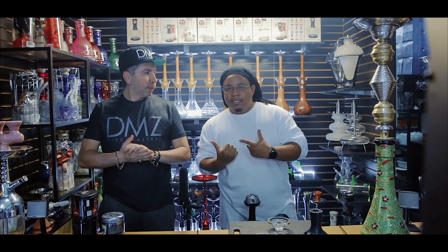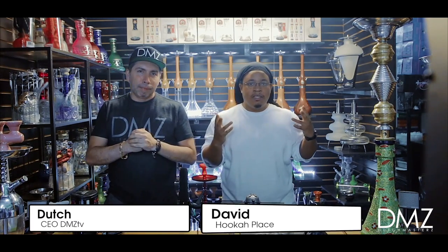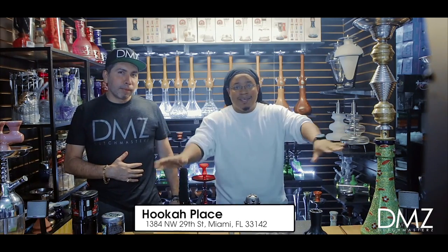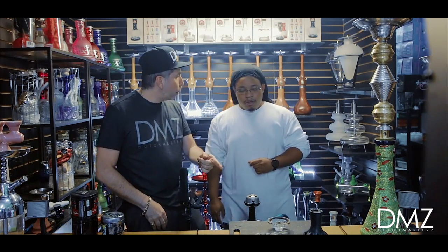Hey, back again with DMZ TV, it's me David, got my man Dutch here. We're here at the hookah place — you know where it is, 1384 Northwest 29th Street, Miami, Florida 33142. Check us out, best hookah shop in Miami, guaranteed.